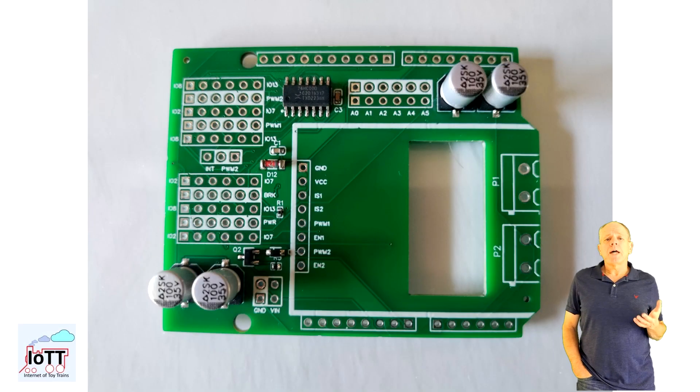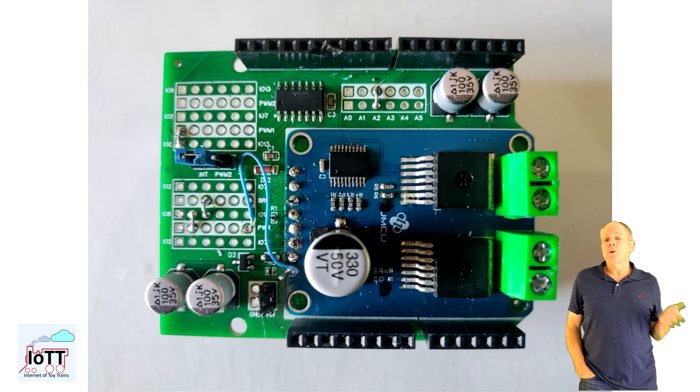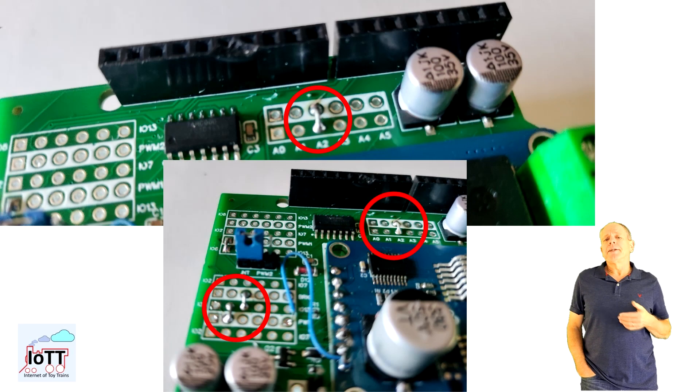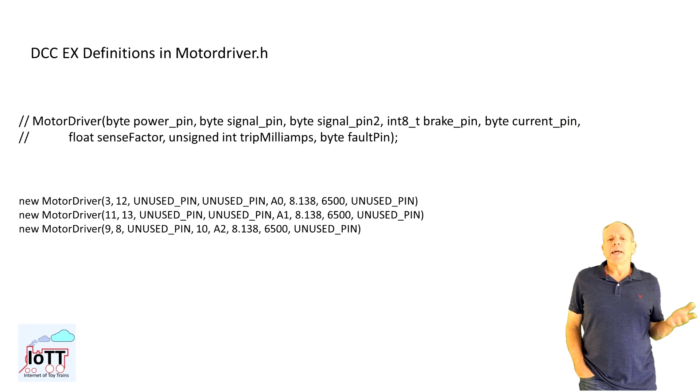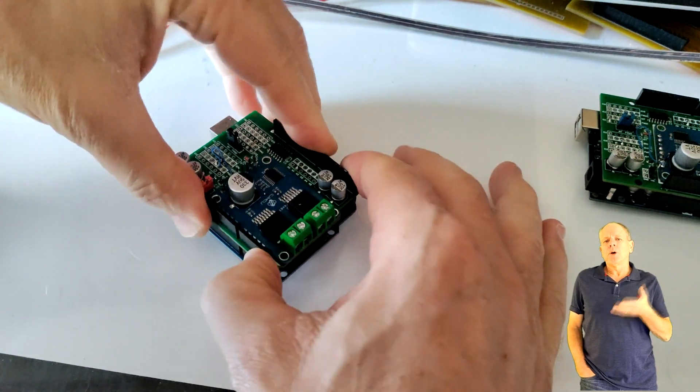Here is the first prototype PCB and it is very close to the final board, except for the newly added requirements. To install it, you first configure the IOPins you want to use by soldering some simple wire bridges. You can use any Arduino IOPin that is available to drive this power shield. In DCCX, you specify it as usual as a motor driver and set the IOPins you want to use for the board, then simply install the board on top of the Arduino.